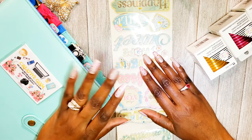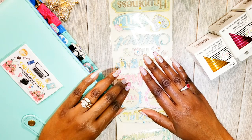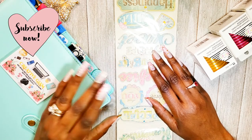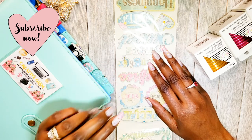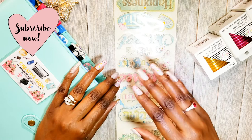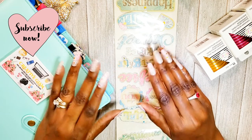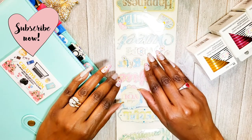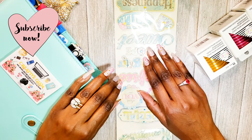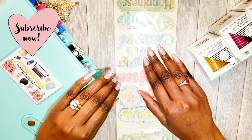Thanks for tuning in. I hope you enjoyed my small quick crafts haul from Amazon. If you did, hit the subscribe button below along with the notification bell — hit it twice so you'll be notified when I upload new videos. I upload every week. Come back next week and you'll start to see some of these projects and items in upcoming videos. Thanks for watching, enjoy the rest of your day, and I'll see you next time!